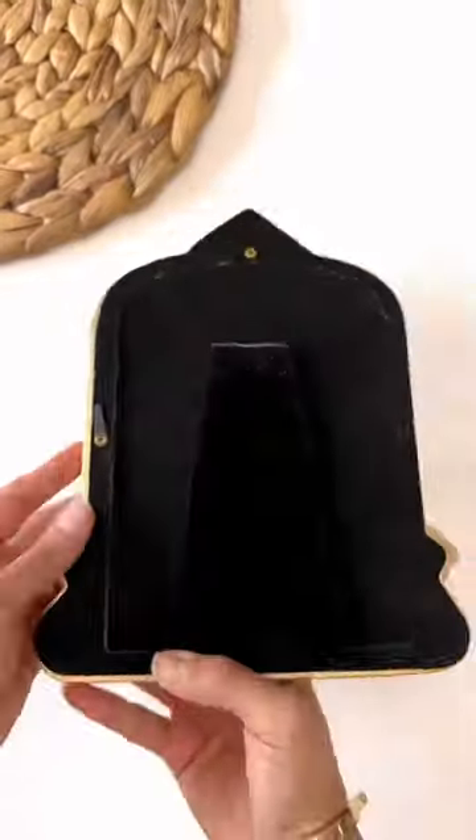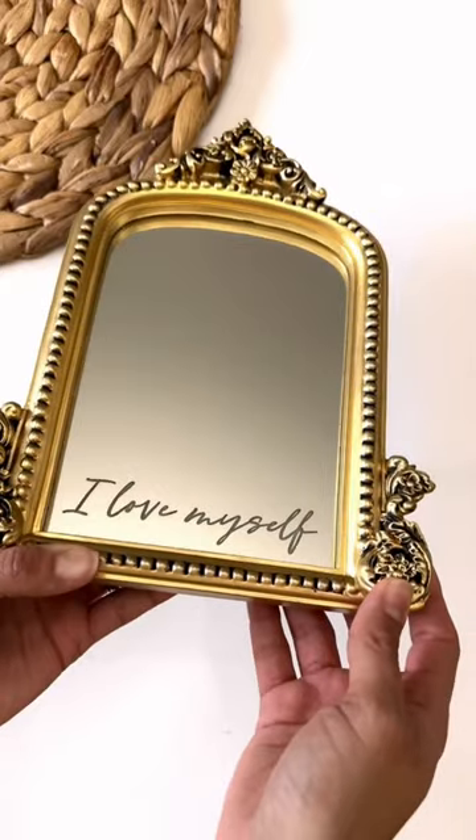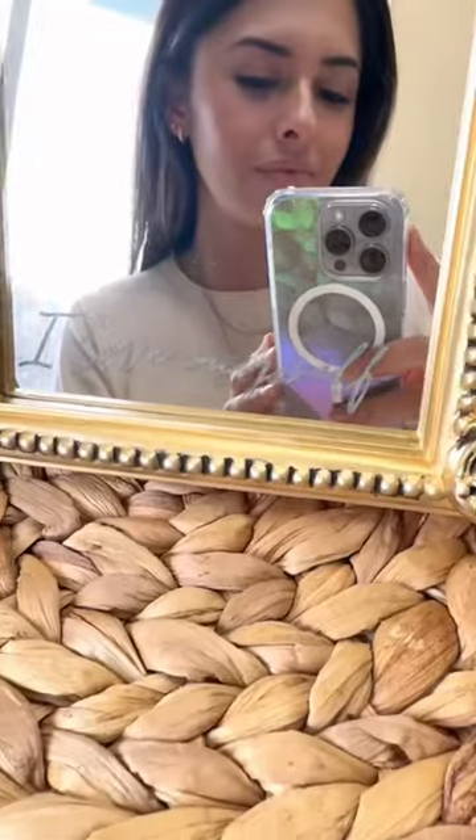After pulling it out of the laser, it was ready to be placed back on its frame. It's not always easy to love what you see in the mirror, but acceptance is key and practicing these daily reminders really makes a difference.